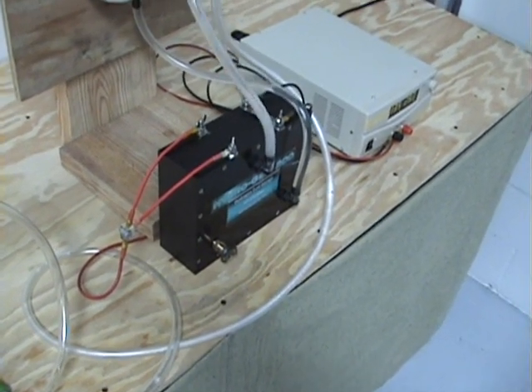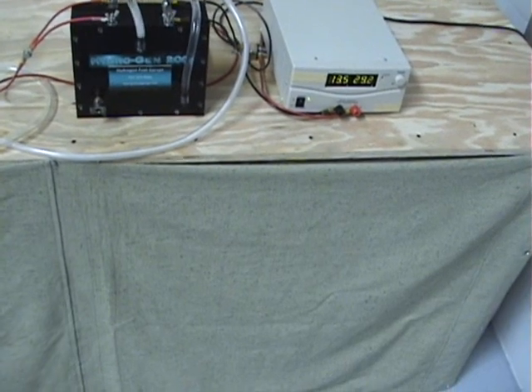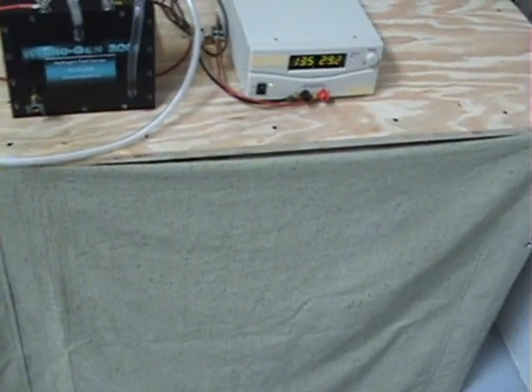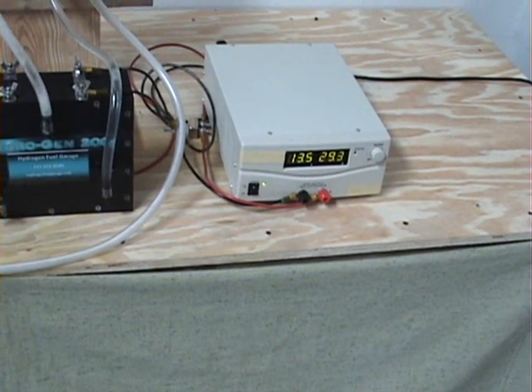I'm going to move the camera over here to show you what we're running this generator at. Thirteen point five volts, twenty-nine point two amps — I'll zoom in just a little bit so you can see that. Thirteen point five volts, twenty-nine point three amps — it's fluctuating a little bit.